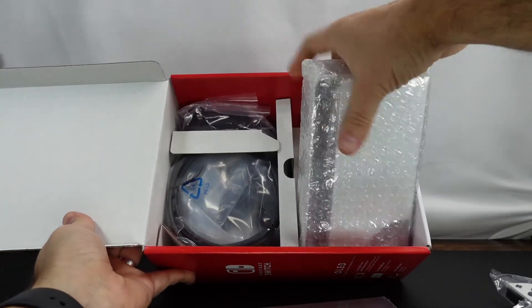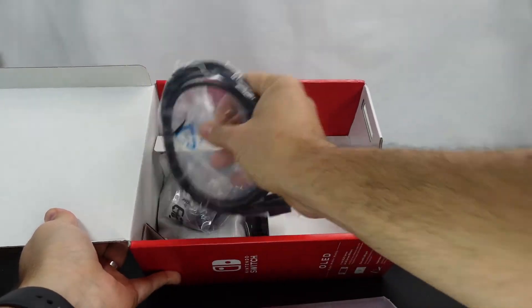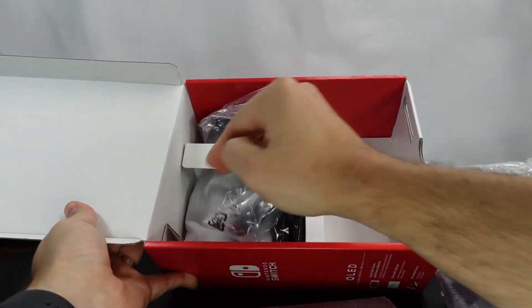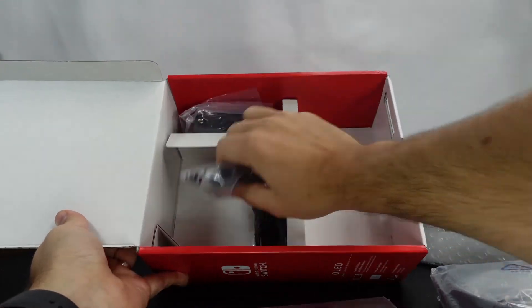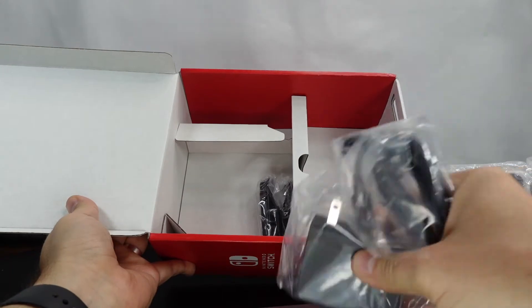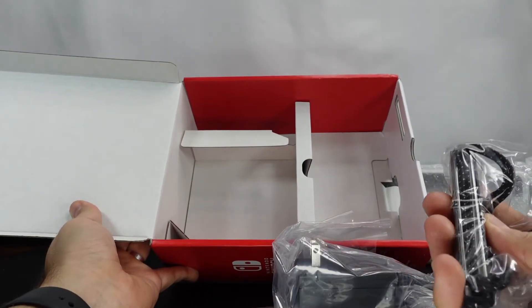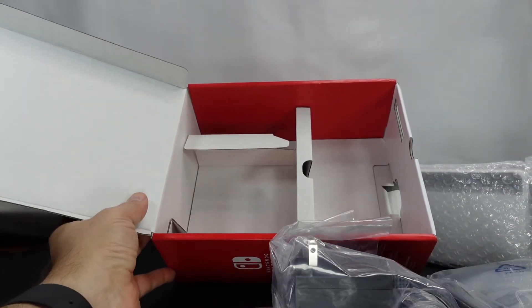Looks like we've got some documentation in there, which we'll take out in just a minute. We'll take a closer look at that in a moment as well. And then we've got an HDMI cable.